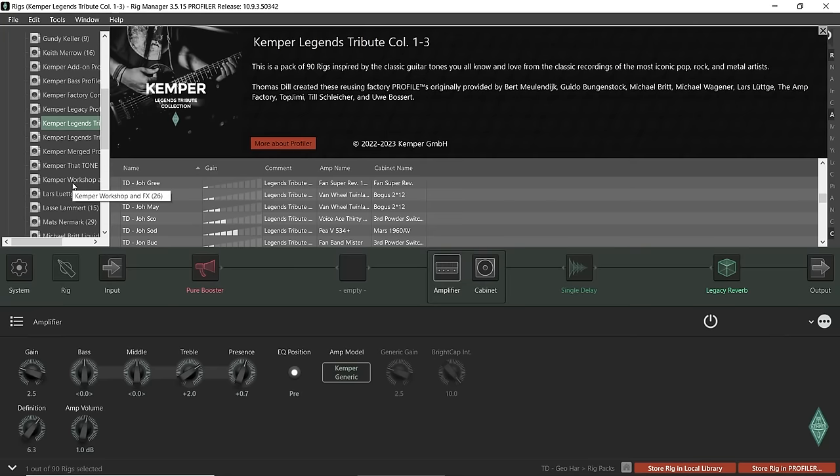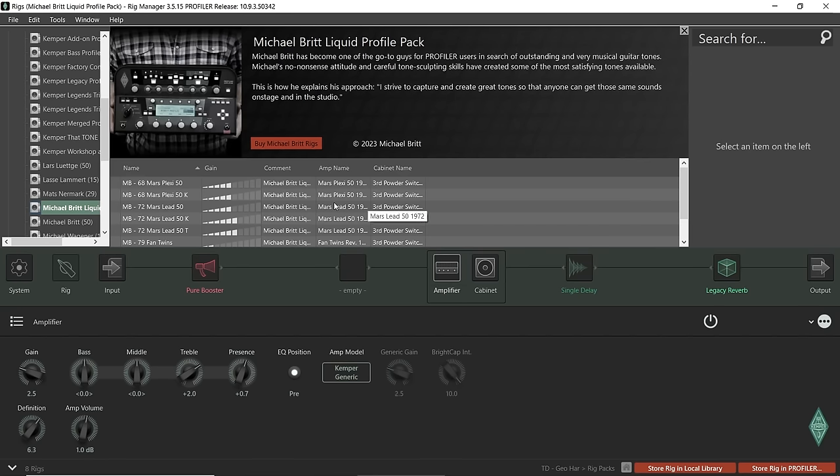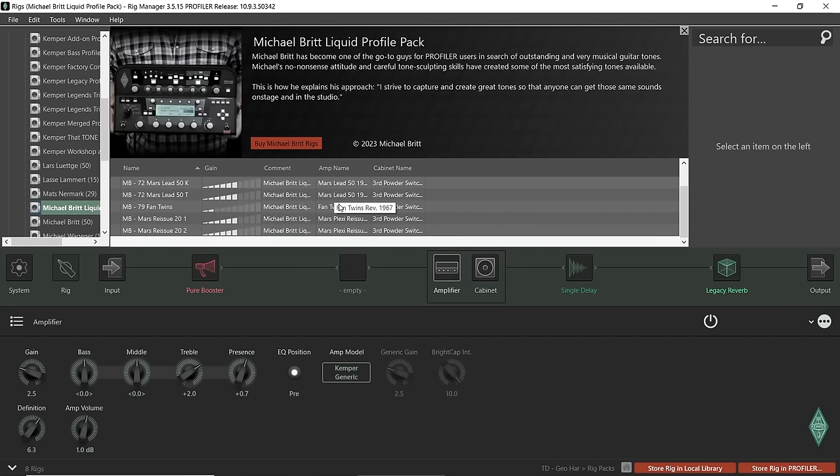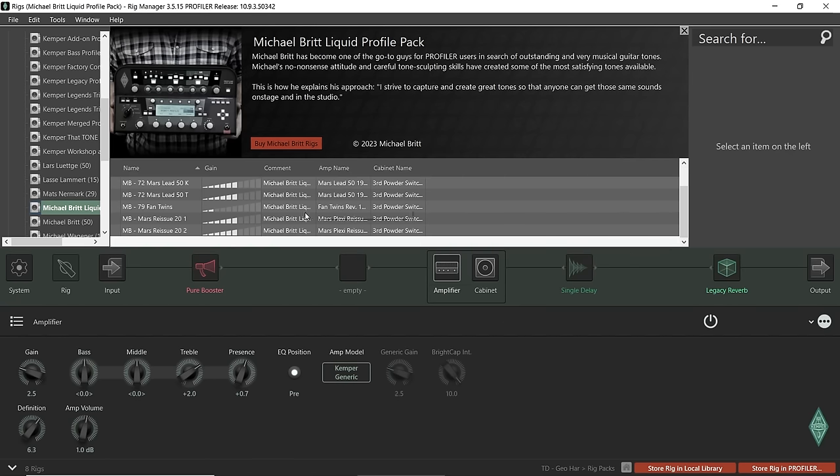You have your profile section and you can set up performances — like a set list — where you drop things in for easy access if you have a set list to work through. I definitely always highly suggest the Michael Britt stuff. He's going to have a pack for this coming out in the coming week and I'm definitely going to be getting that because I'm a huge fan of his work. Let's hear some of his presets.